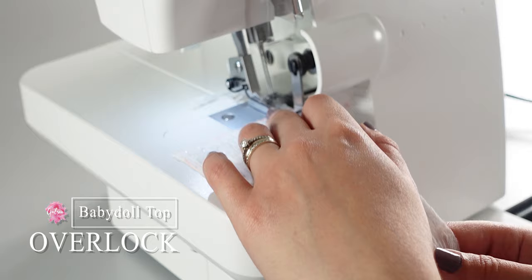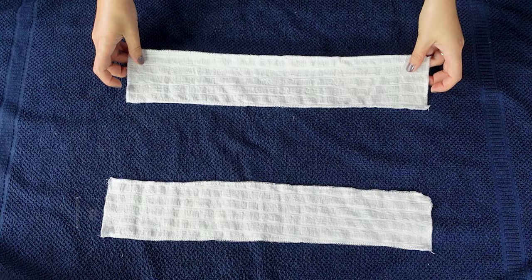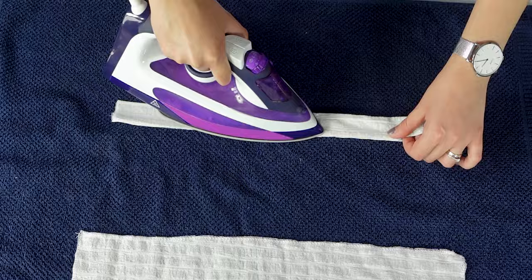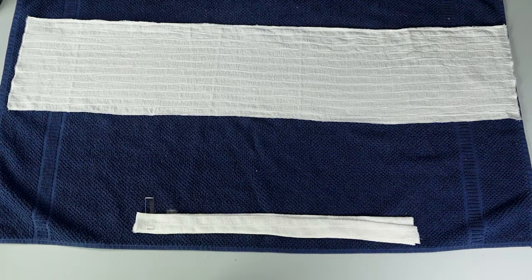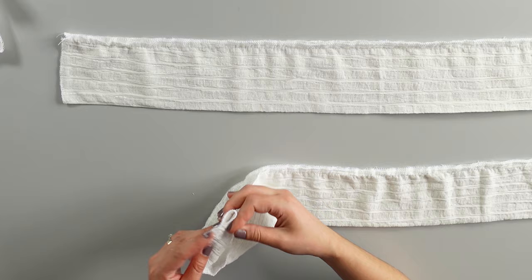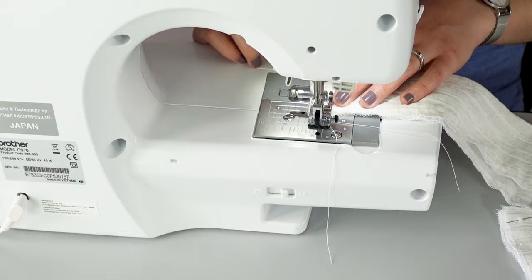Once you've prepared all your fabric pieces, overlock all around them. Then take your strap pieces, place them right sides facing down, iron on both sides at 1 centimeter from the edge, fold in half and press. Do the same on the second strap. Now take one of the strap flounces, place it right side facing down, fold it in half and press. Repeat for the second strap flounce, then turn the flounce piece right sides facing inwards, pin the shorter sides and sew on both edges.